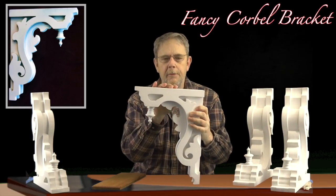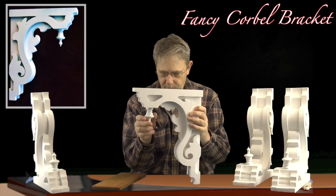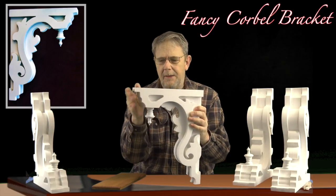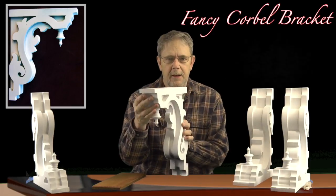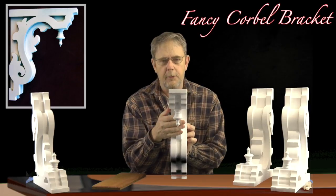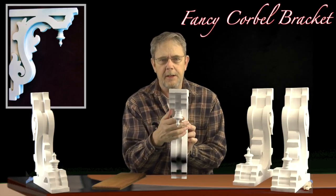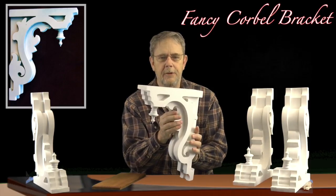Beautiful bracket constructed with two different types of materials. These turned finials I make out of birch, and the brackets themselves are made from our standard one-inch thick manufactured wood. This particular one is three inches thick — three different brackets that I make and then manufacture and put together. As you can see, they're quite stunning.